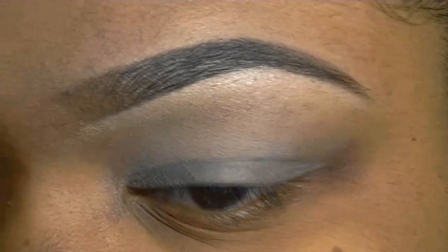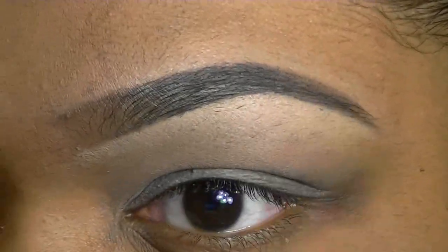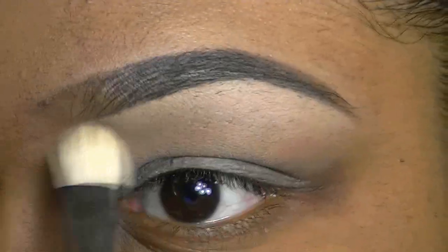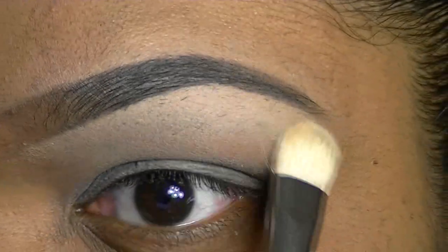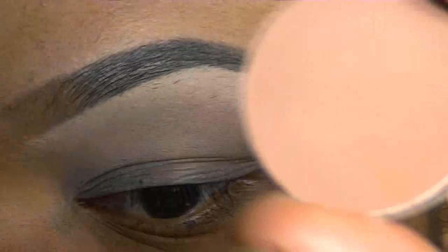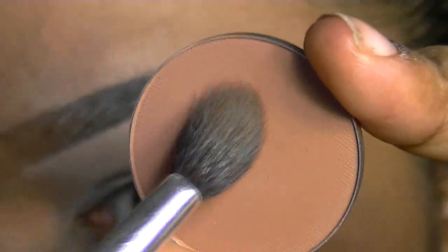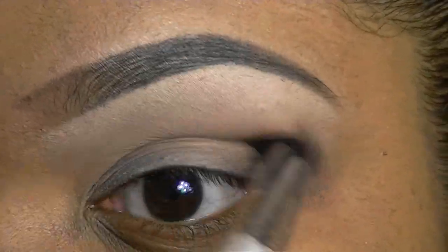I'm going to apply your shadow base. Go in and add your highlight. I'm going to go in and add a blender color from where my highlight stops just into my crease and blend that out.